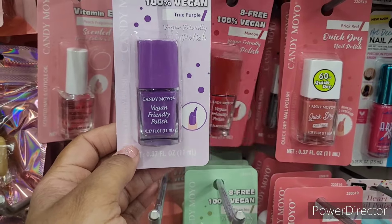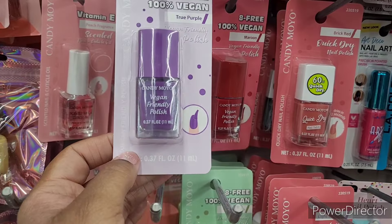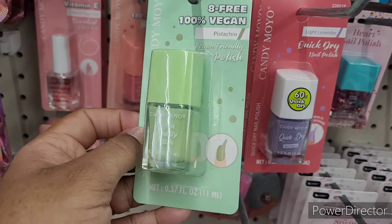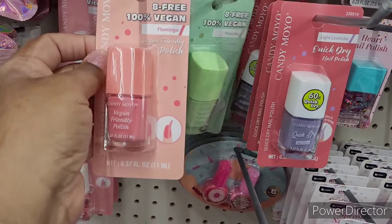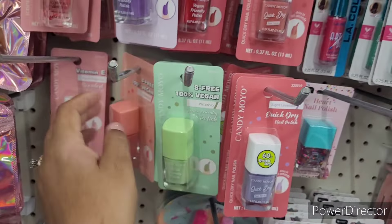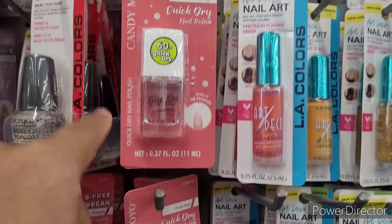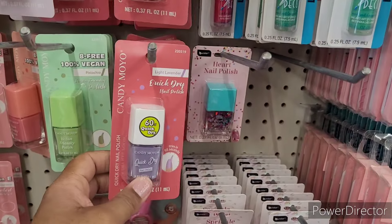And then they have the True Purple — it says 8-free, 100% vegan. True Purple, and then maroon, and then pistachio — that's a pretty color too, do I need to rock that? And then flamingo right there. And then you have the quick dry — brick red, top/base coat, forest green, and light lavender right there.